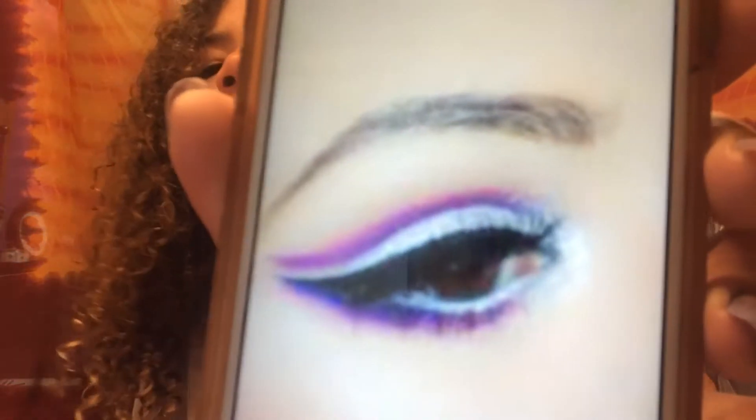So today I'm going to be trying to do this. I don't have a tutorial video, just a picture. And this is going to be hard. Let me get my colors first.